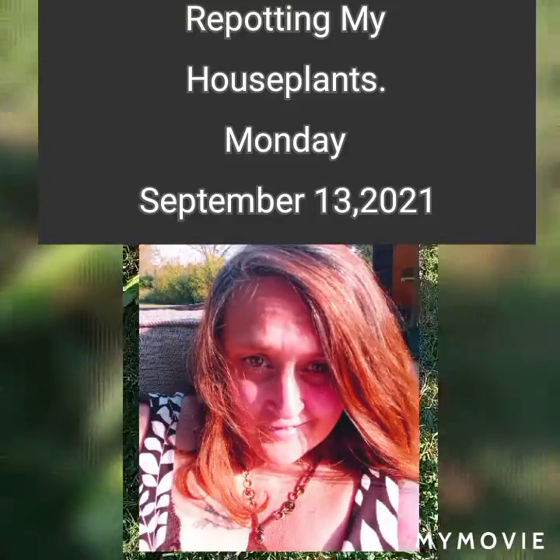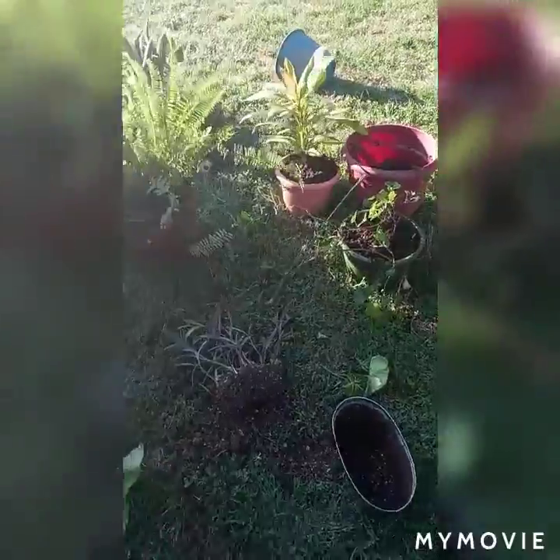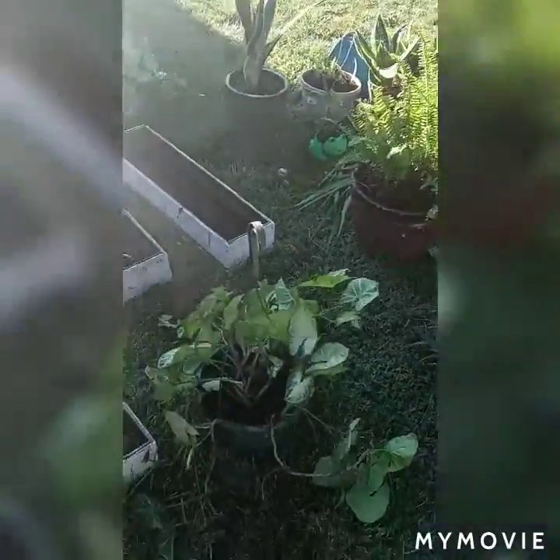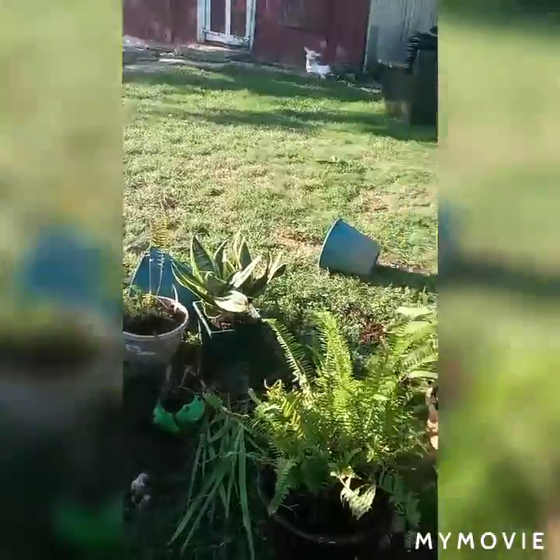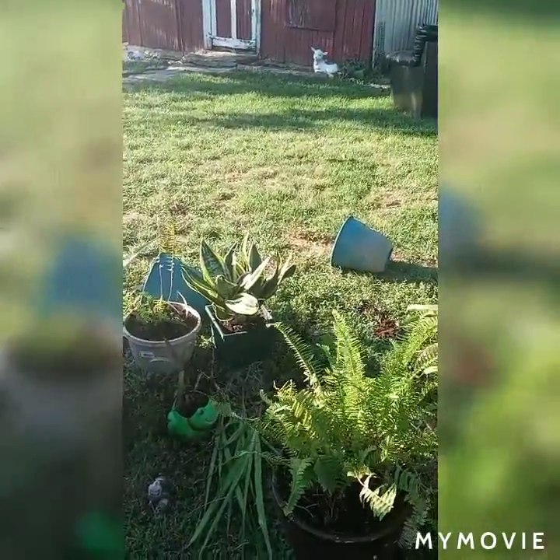A few of them have been repotted. These are in hanging plants now. I need more soil, so I'm going to go buy some more. I got my snake plants separated, but I still need more soil and that one's got to come be separated some more.